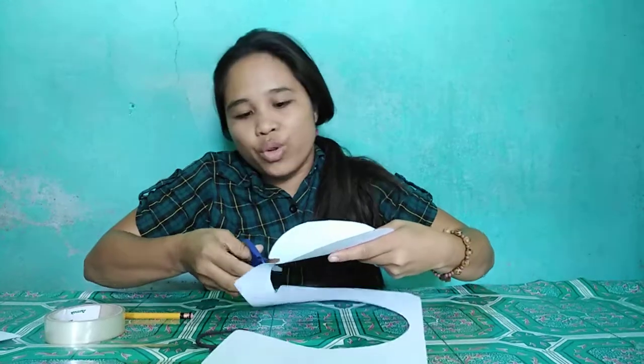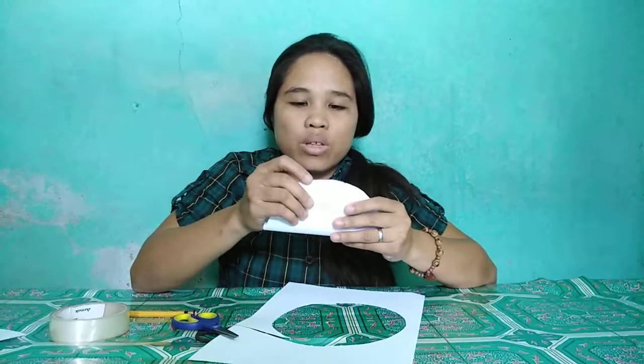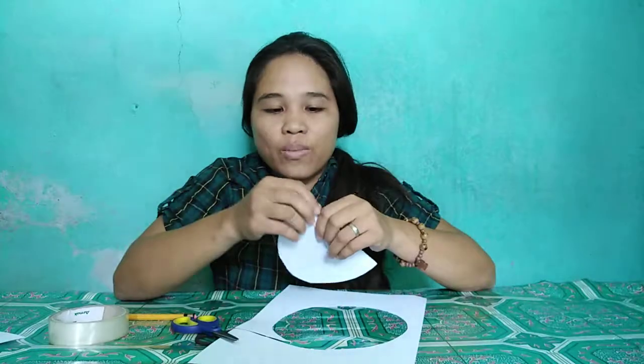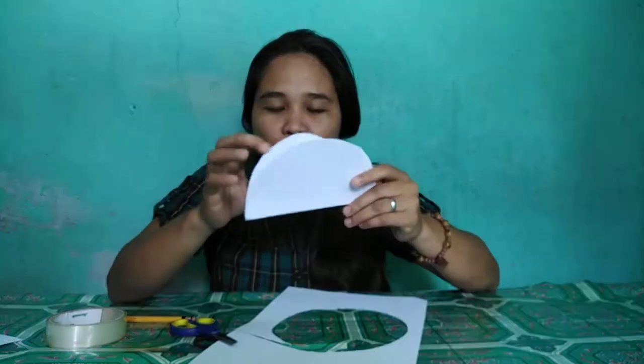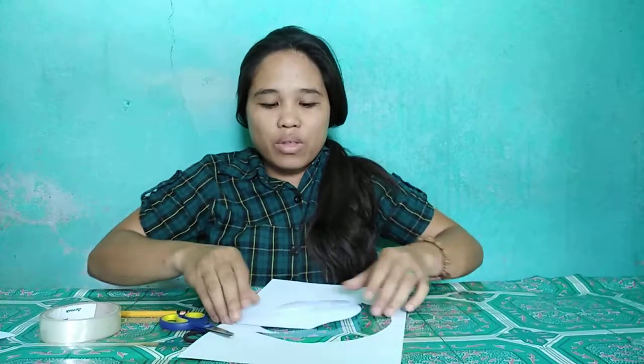After cutting a circle, you fold so that you can see its diameter. Then, after that, you fold to another direction, like this, to the diameter.